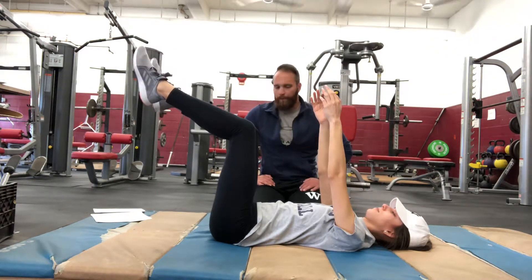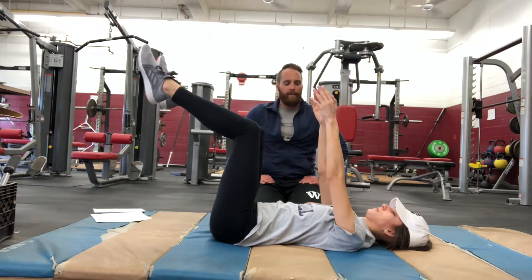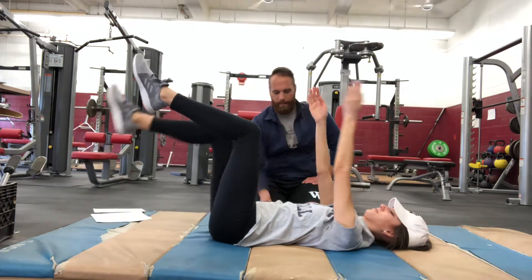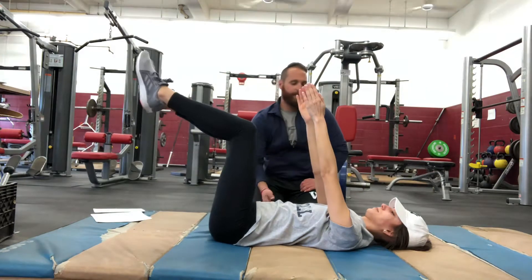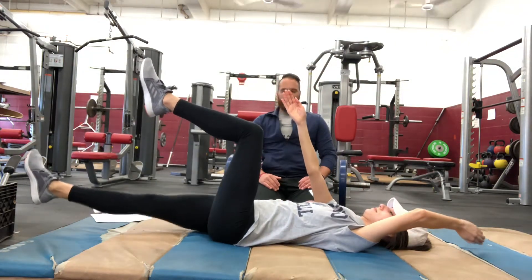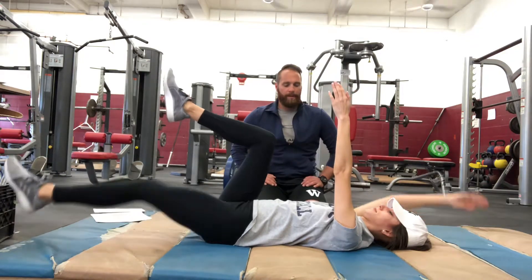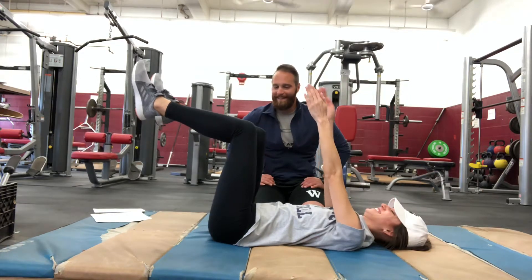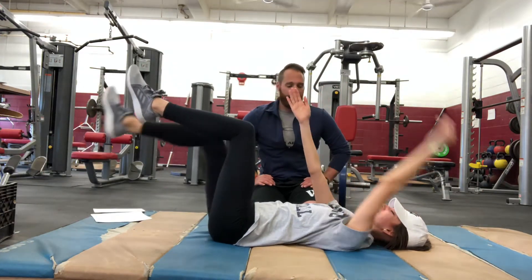Jackie's going to perform 10 reps — 5 each side — alternating dead bugs. I'm checking to make sure her lower back is pressed to the ground. She's slow and controlled. Her arms are straight and parallel. She's shaking — this is tough. This is the first time Jackie's ever done a dead bug.